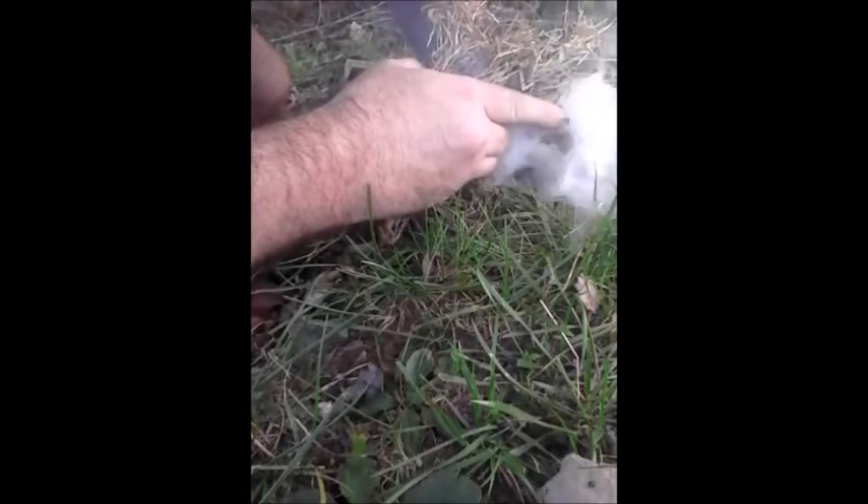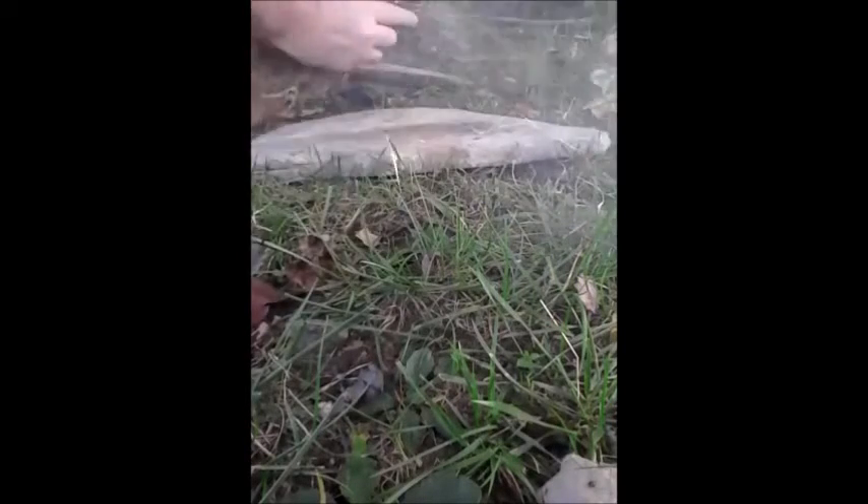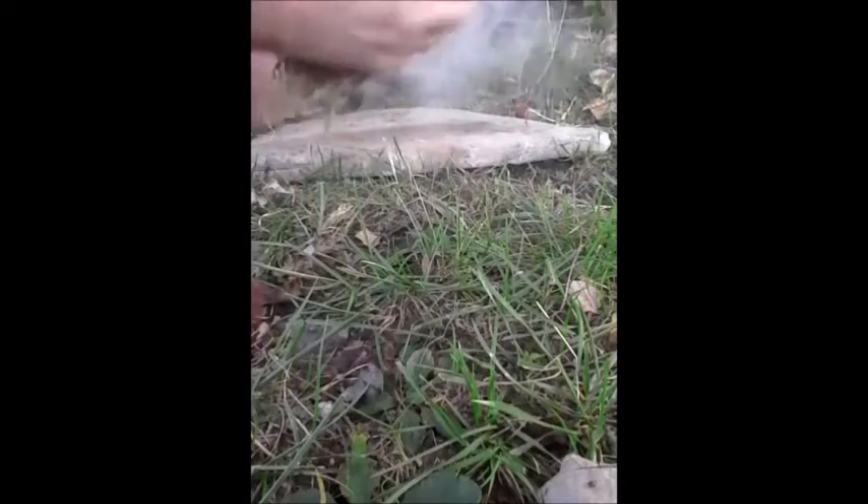This is just some dry grass that I collected along the way and I'm just going to take my time here and blow it to flame. It's a pretty day today — I'd say low 70s, probably mid humidity. It was high humidity last night, a couple sprinkles, but a beautiful day today.